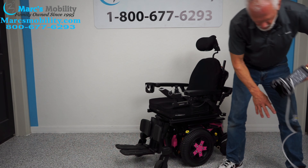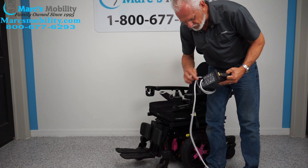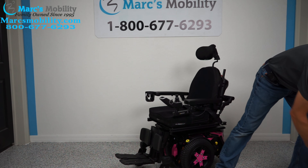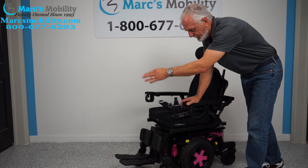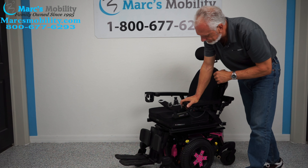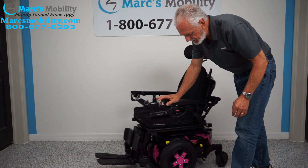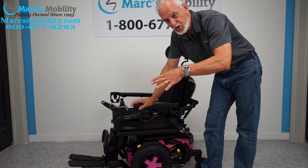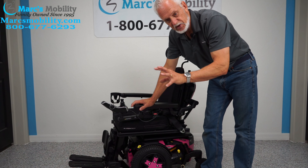When you charge the chair, you take your Quantum charger and plug it right below the joystick. As soon as the light goes from orange to green, the charger will stop charging. There are two 55-amp batteries in this chair, and they'll give you about 15 miles on a charge — though that depends on whether you're going uphill and how many functions you use during the day.